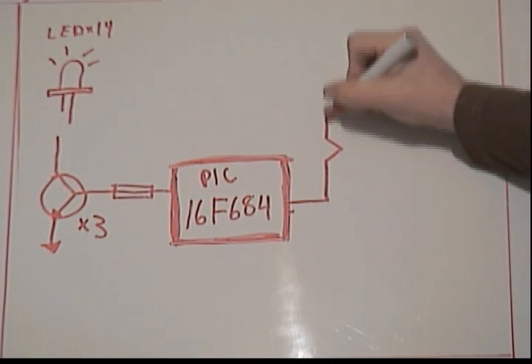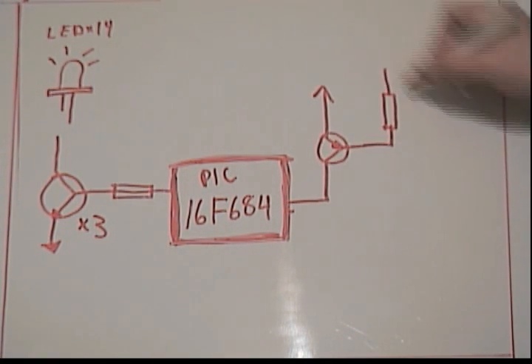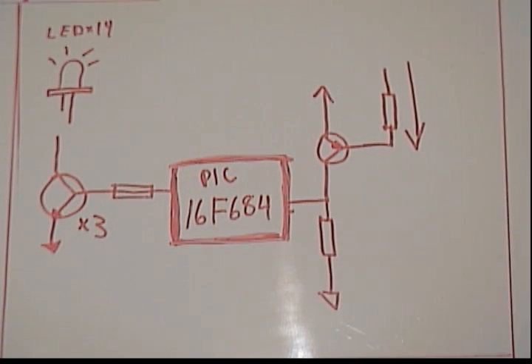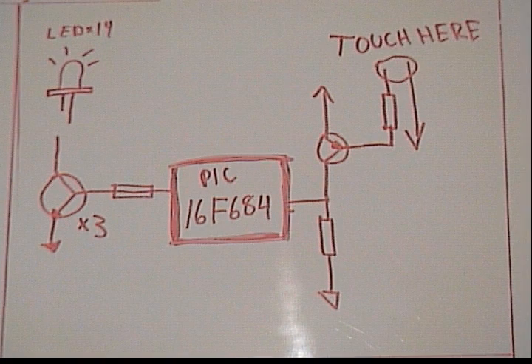The touch switch is based on a PNP transistor. When the transistor is connected to ground, it lets current flow into the PIC. This wakes it up from a power-saving sleep mode. Read the article and download the project at DIYLife.com.